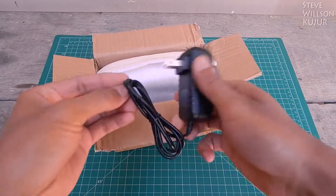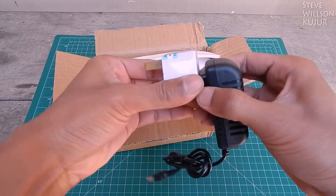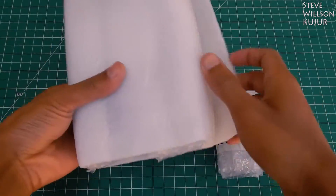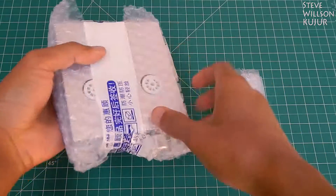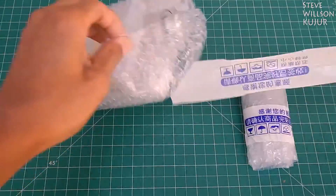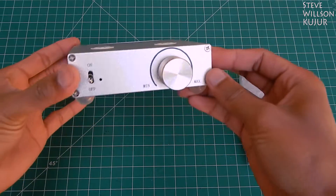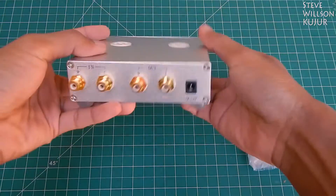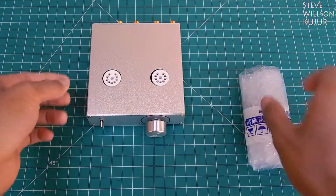Here we got a power adapter. As you can see the packaging is very nice, and it's a tube pre-amplifier. As you can see it looks damn good — the power switch feels very thick and tight. At the back we got 4 RCA jacks for input and output. Now let's see the tube itself.